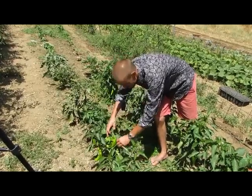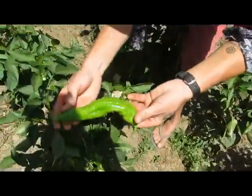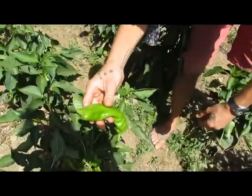Very quick, very easy to prepare, and I mean, just look at these things. Delicious.